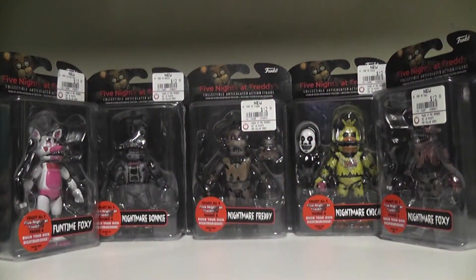Hello everyone, this is Sherlock Holmes and Sweet Tooth Sweetie! And today we have a very special review. We are now reviewing the new wave of Five Nights at Freddy's action figures.